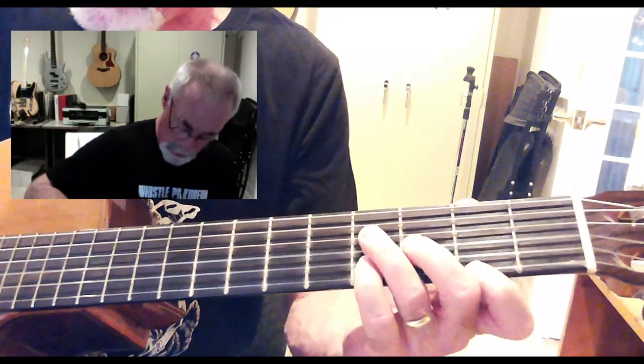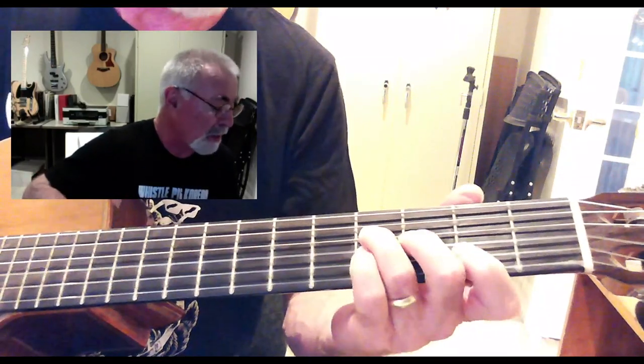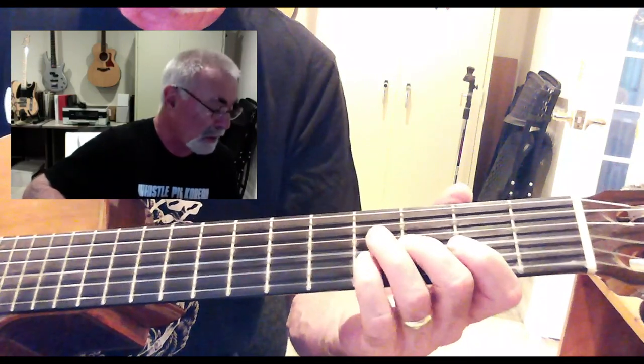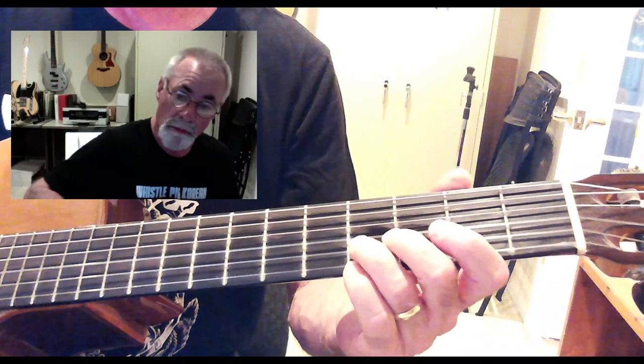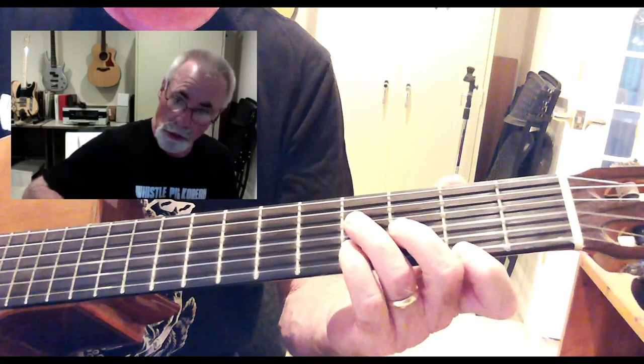We've got all four fingers and we're playing the top four strings. I have third finger on the fourth fret of the D string, second finger on the third fret of the G string, third finger on the fourth fret of the B string, first finger on the second fret of the E string.